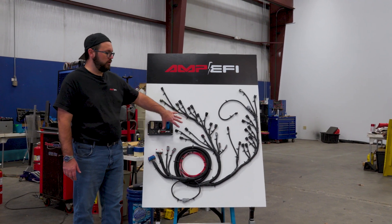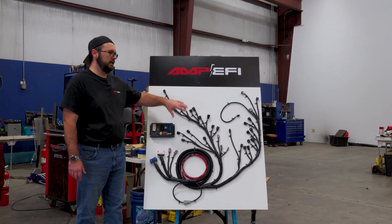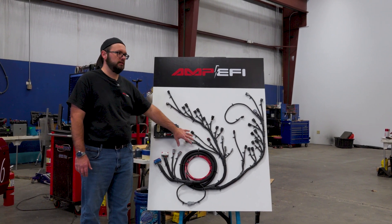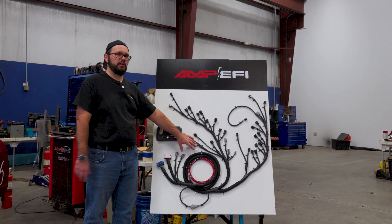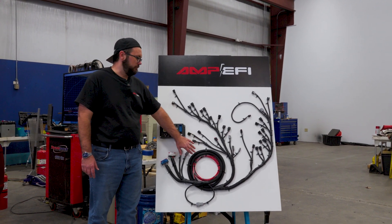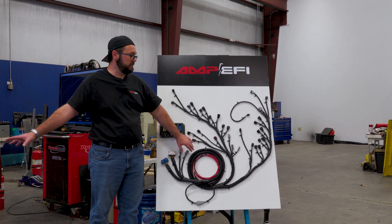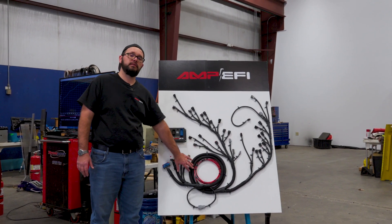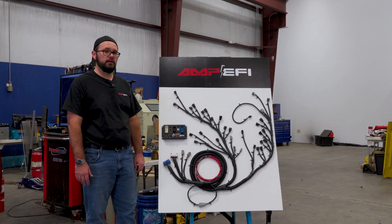We took this harness and we had an engine — you guys may recognize it from the last video we did when we were talking about Kurt's tow vehicle. We currently have a red Mustang in the shop with a coyote swap in it, and that is the vehicle we're going to be using as the test mule for this harness here shortly.